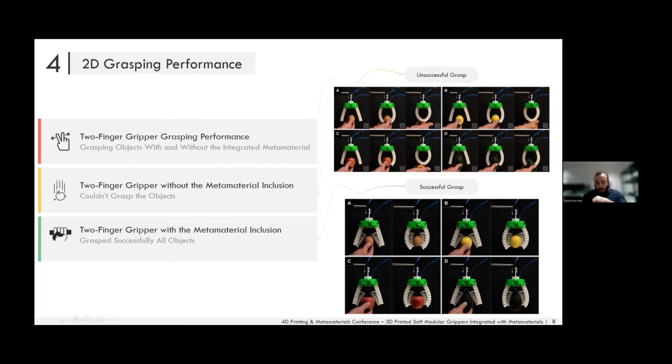However, with the metamaterial included, the gripper could easily grasp all four objects, passively adapting to the shape of the egg, lemon, apple, and mango. This is because the contact area is increased and conformability — shape matching — is enhanced with the inclusion of the metamaterial.